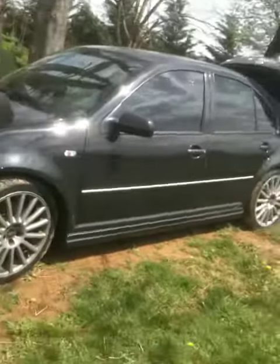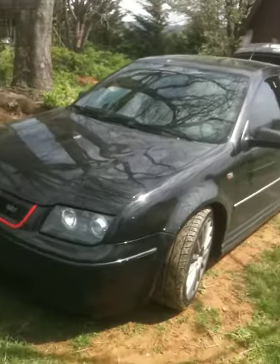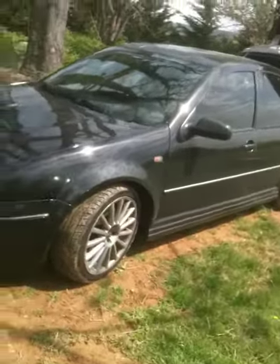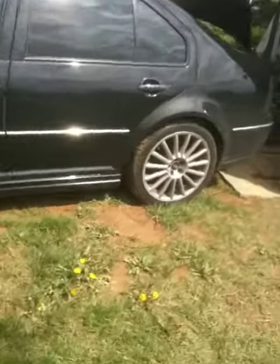Hey guys, this is Andrew. This is the Volkswagen Jetta GLI I'll be working on. I'm doing a custom box for the trunk, and it'll be tucked back in the right corner here.